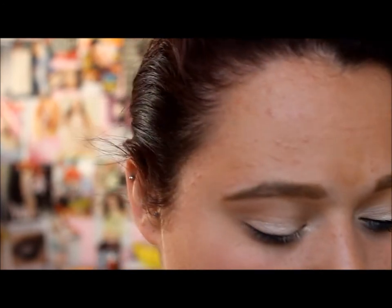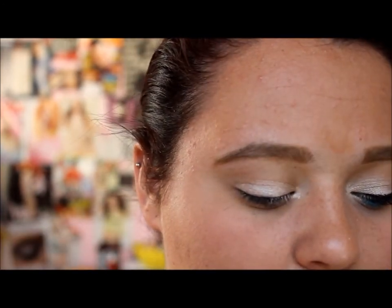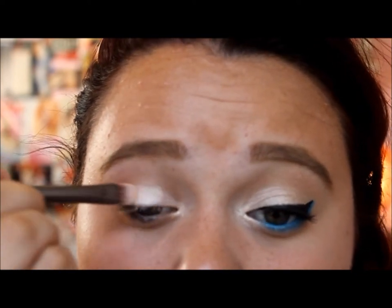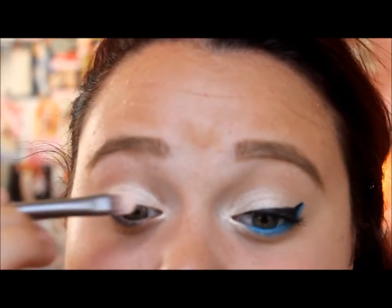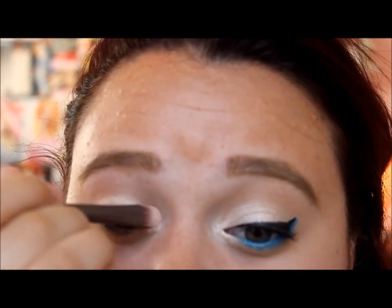Now you're just going to want to put a color that is similar in shade, and I'm going to be using Booty Call from the Naked 2 palette. I'm just going to be putting this all over my lid where I just put that color — I just had a ton of fallout. I also take this into your inner corner.